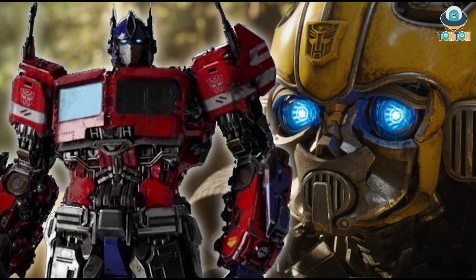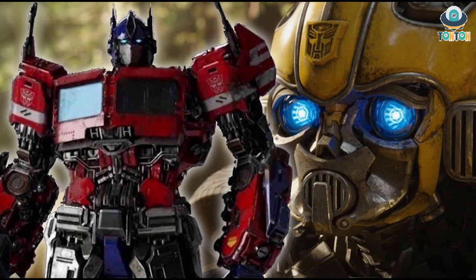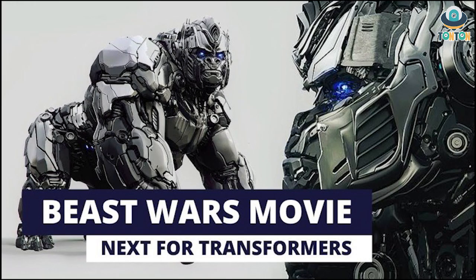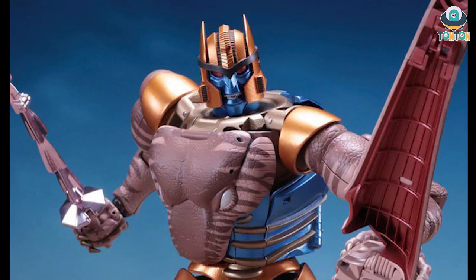Next we have news from the live-action Transformer movies. It's been confirmed that a new Transformer movie will be released on June 24th, 2022, but we don't yet know if it will be a sequel to Bumblebee from 2018 or a Beast Wars live-action movie. I personally hope it's a Beast Wars live-action because it opens up a lot of opportunities for affordable figures for older Beast Wars fans — I'm hoping for a Studio Series Dinobot.